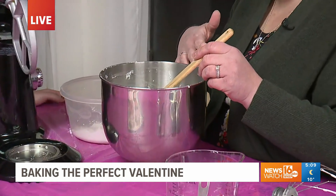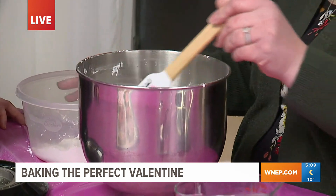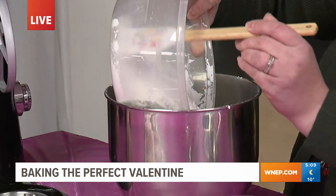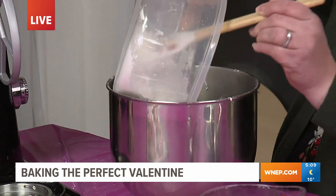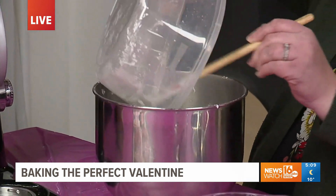So I actually already started the process. Step one, you whip the meringue powder into stiff peaks with the water. And then once you get those stiff peaks, we just add in the powdered sugar all at once. And overall, it's a pretty simple process — just a few ingredients.